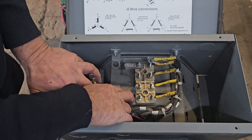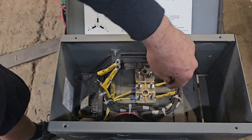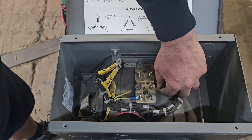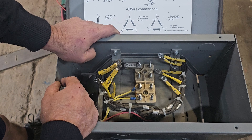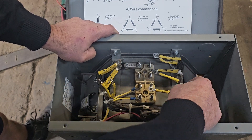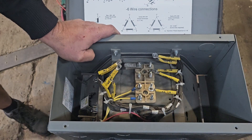These two wires here go to your voltage regulator — it's just to keep your voltages correct. U1 and U5 must go together.